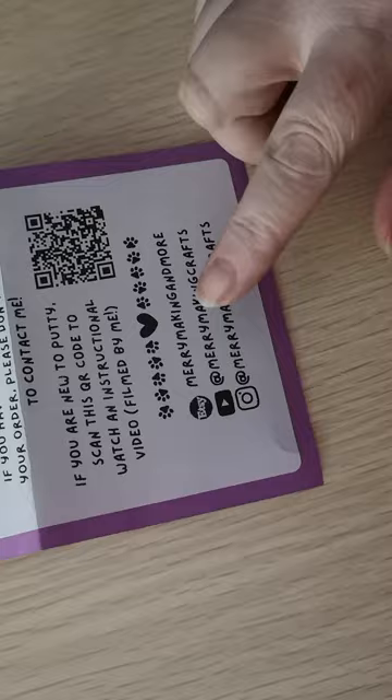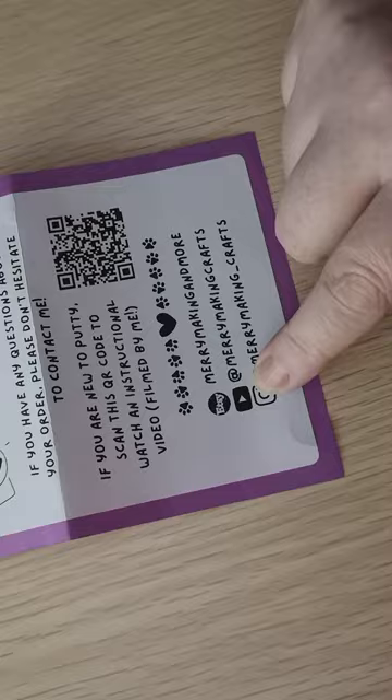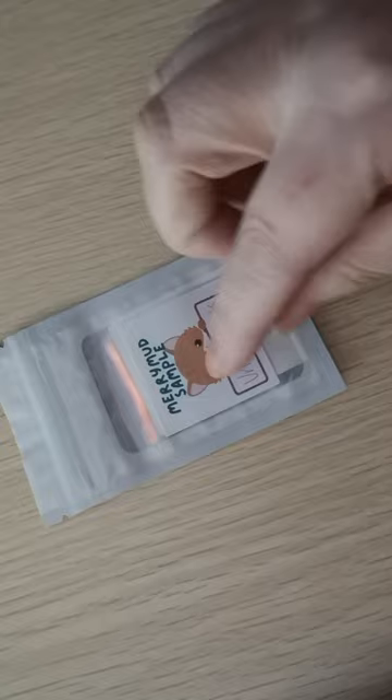This is Merry Making and More on Etsy. She sells these on Etsy, at Merry Making Crafts. She's on YouTube if you want to follow her, and she's on Instagram at Merry Making — with a line at the bottom, not in the middle — and then Crafts. She does it underneath the unicorn, but the second name she has to change because somebody else is using it. So she's changed her name but it's still the same scent.